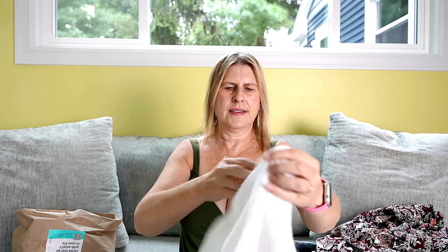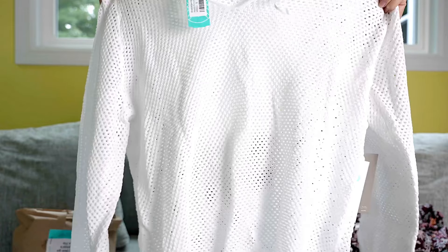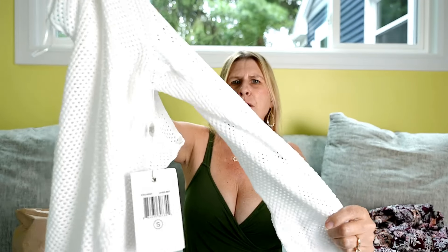Next up by Evolution is this open weave kind of sweatshirt. It has a hood. It's cute. It would be great for layering — super soft and white.